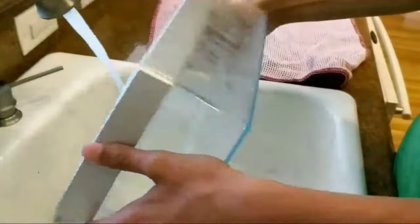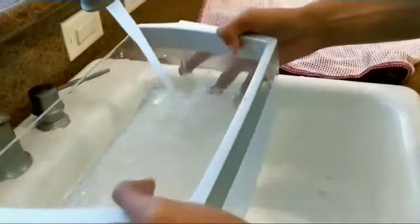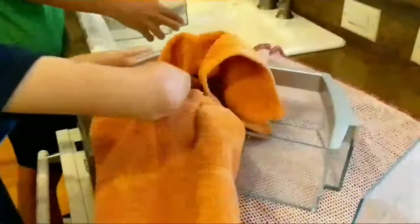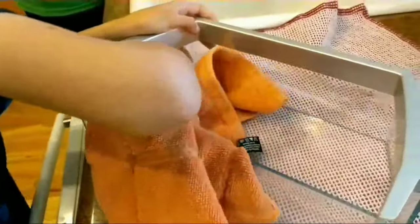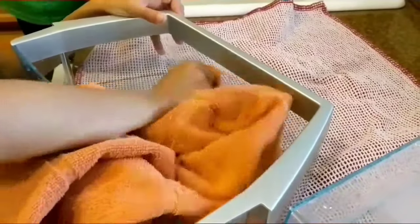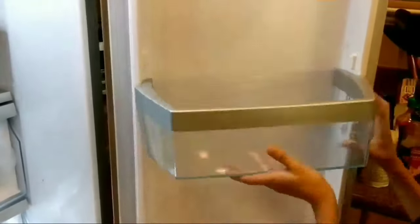First thing to do is clean the bottom of everything that you take out, because sometimes they're dirty. Use lukewarm water — some people use really hot water, but that's not necessary unless you need to sanitize something stuck in the bottom of the shelves or drawers. Use a mild detergent, something that's not going to scratch, and then whatever you wash, dry it right away, especially if your refrigerator has bins or shelves that are glass or plastic, so you don't get water droplet marks.